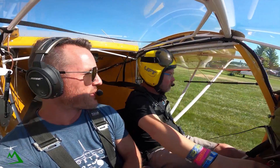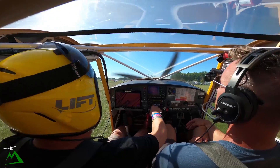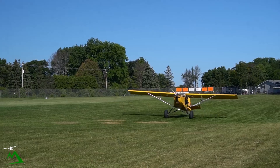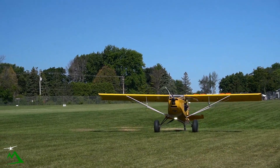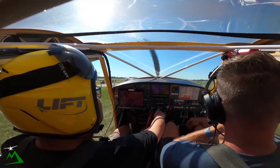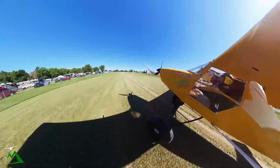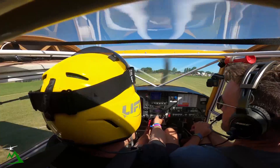Was it nerve-wracking coming in for the first time here at the ultralight field? Definitely, because it's a blind corner — you don't even see the strip until you come around and spot the tree. That's your first indication of where the strip is. And it's only about 900 feet, maybe 800 feet after the threshold. These planes come down really, really quick.